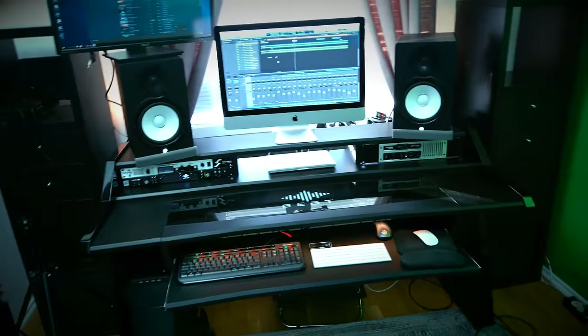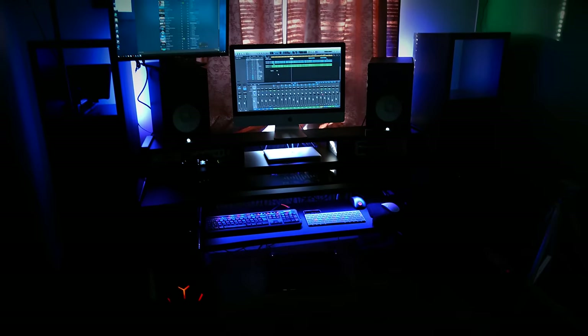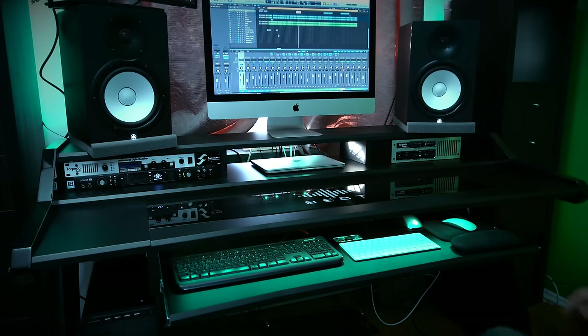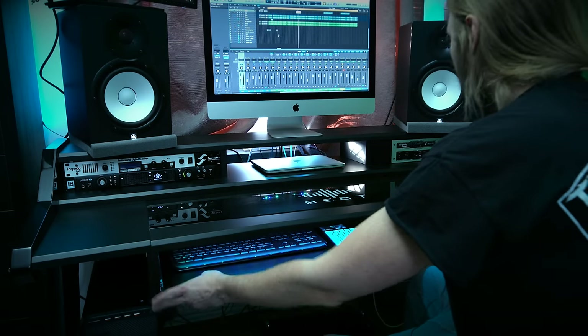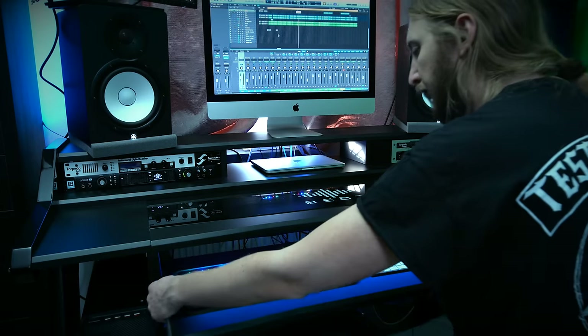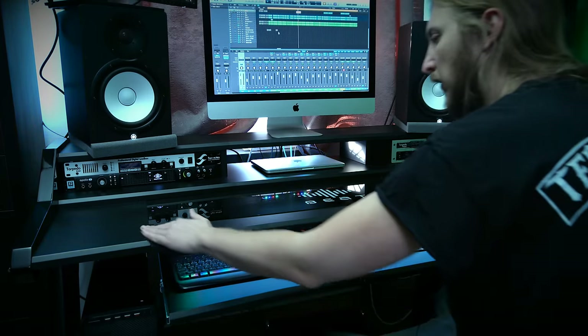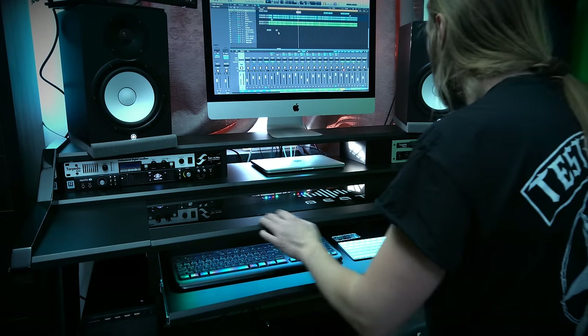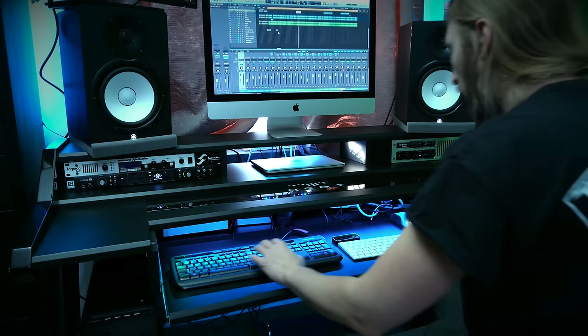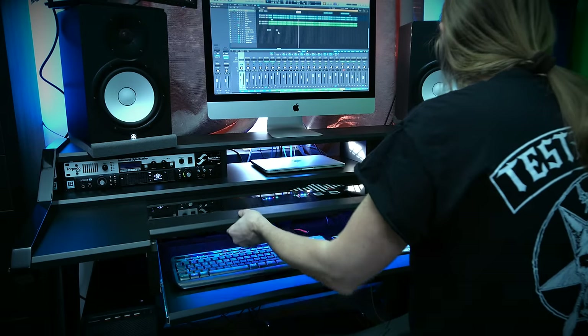I haven't shown you the coolest part yet. I have a remote to turn on some LED lights, and then it looks like this. That's pretty cool, right? Another cool thing you can do with this is that you have the keyboard tray where you can place your piano or whatever. And then you also have the main desk, or glass board I would say, that you can actually push in if you want, if you want more working space for the keyboard or whatever. So that's a cool little feature right there.